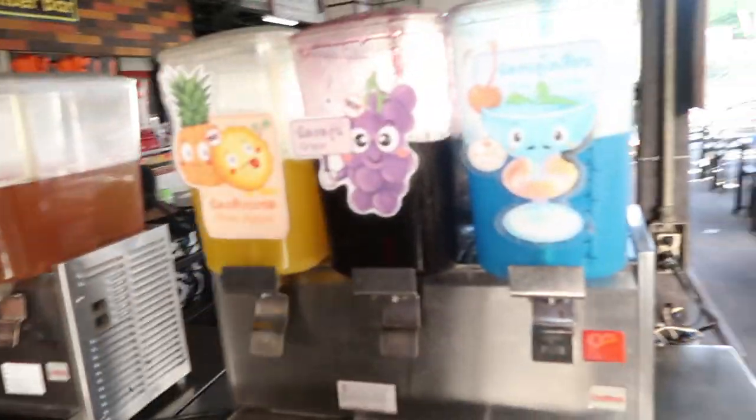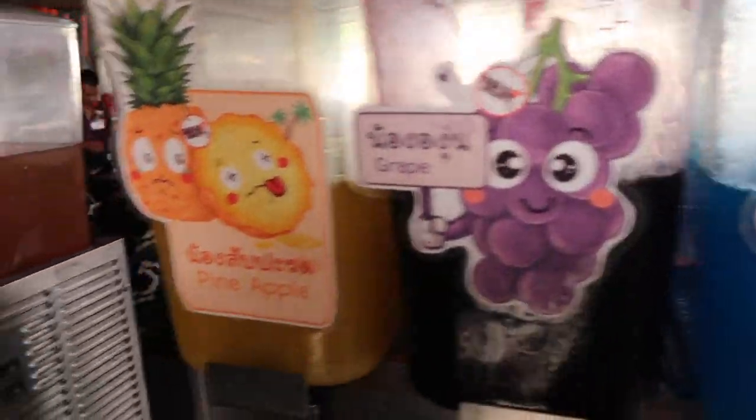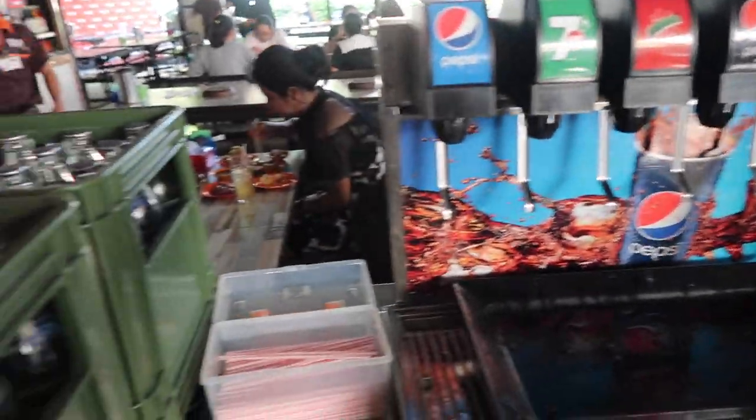Here we are at the drink section. They have all these cute drinks: blue ocean, grape, pineapple, apple, lychee punch, Pepsi. I just want water — no, blue ocean. I like blue ocean.